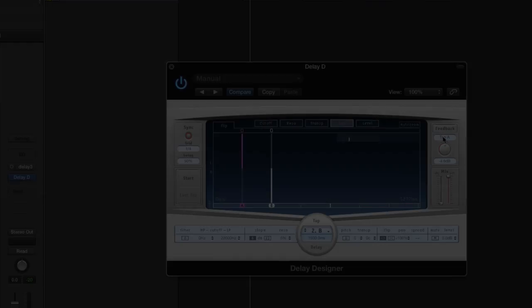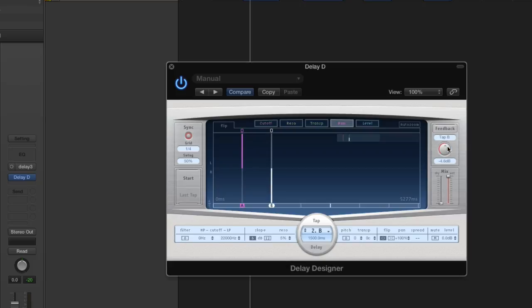I go over here and select tap B, then I make sure feedback is turned on. This is how I adjust my feedback level — I'll keep it right around where it is. If you want less taps, turn that down. You can also experiment with level; I might turn down the second tap a little bit. And you can experiment with the cutoff frequencies — turn these down gradually and it'll taper off and get a little duller sounding. I'll change the low end as well.